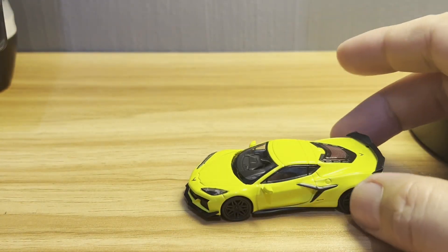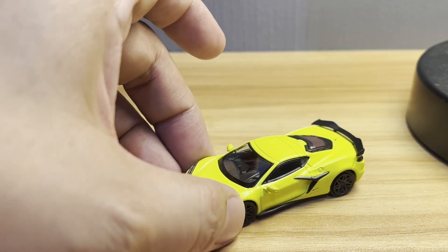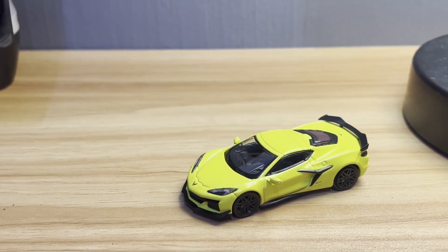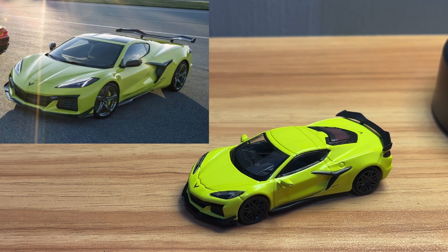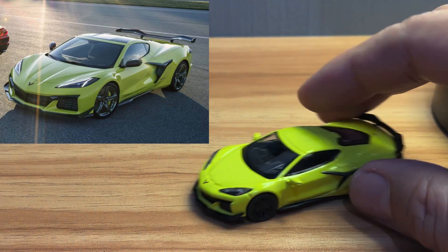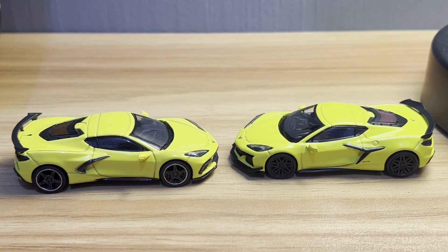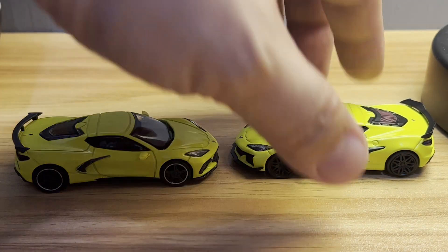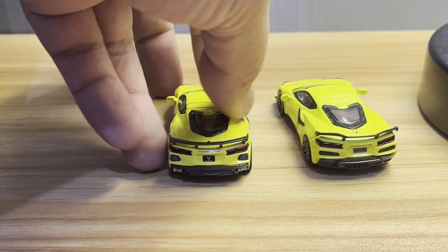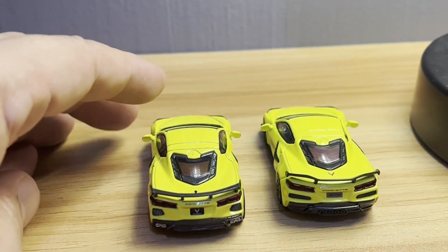Alright, so you can see it's basically the Corvette, but you can clearly see changes in the bodywork. Let's get a picture of the actual Z06 C8 Corvette for reference alongside the base Stingray. Right off the bat you can see the differences — the side vents are a very significant difference there.